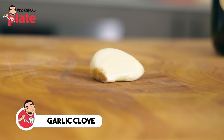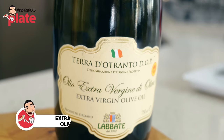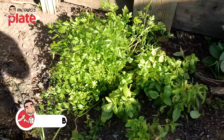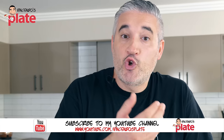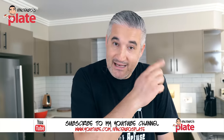One garlic clove — you don't need more than that, but you can use more. Top quality extra virgin olive oil — top quality, it's important. A little bit of salt. The most important ingredient is the basil. You can buy it from the farmer's market, from the supermarket — not the best, but it does the job. Or you can grow it in your backyard, on your balcony, in a pot. I grow mine, so let's go and get it.